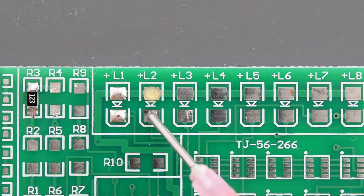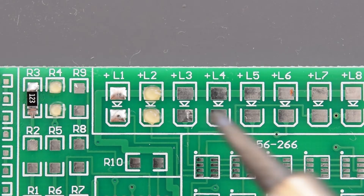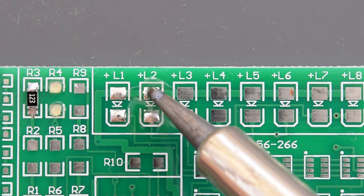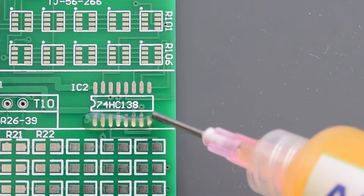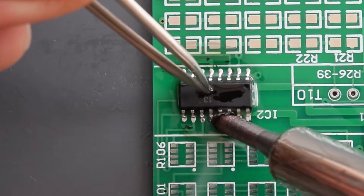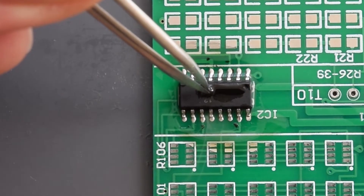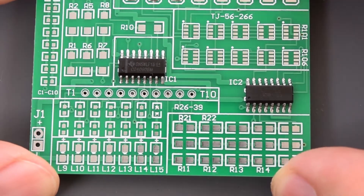Now let's repeat the same process with the fake Amtek flux. You can't really tell the difference — both fluxes perform very well. The real stuff flows nicely and it's very easy to clean. That's the only difference I've noticed.